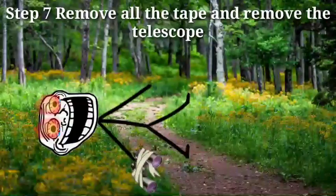Step 6, enjoy the bone. Step 7, remove all the tape and remove the telescope. Step 8, shoot both your eyes.